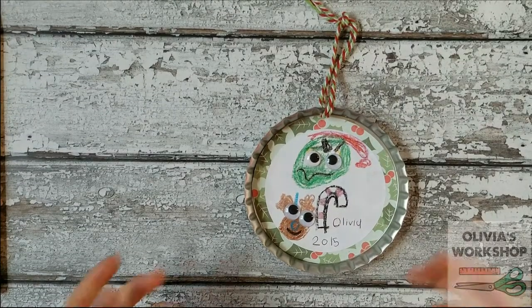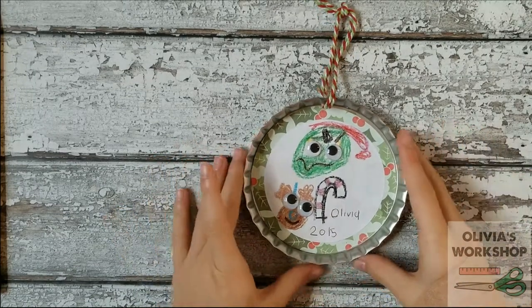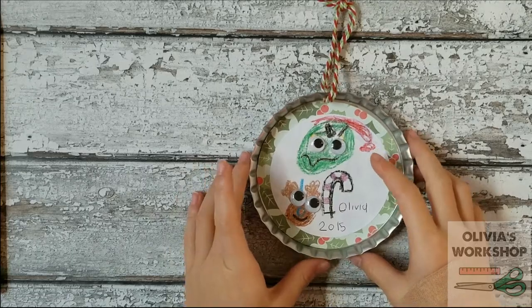Hi, I'm Olivia, and I'm back to show you how to make this cute ornament. It's one I made three years ago, and I make a new one every year to see how my art has improved.